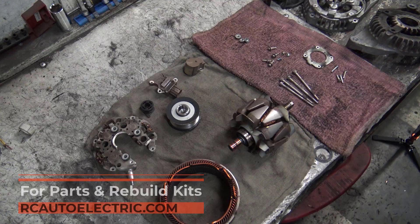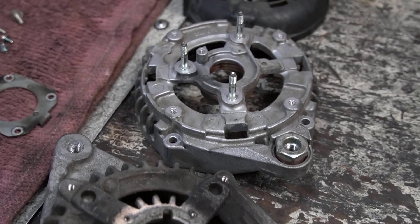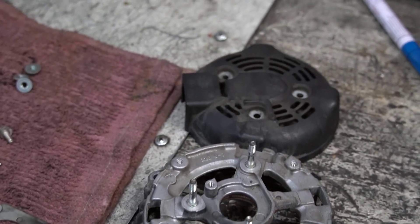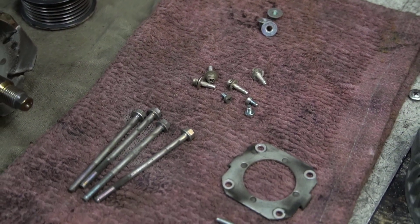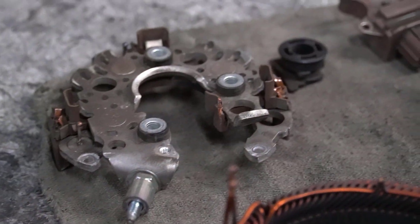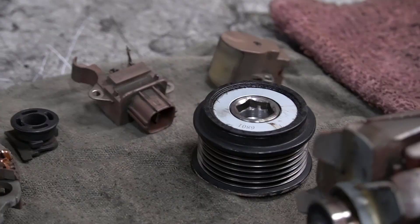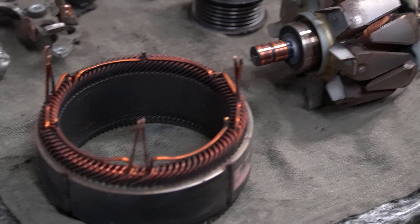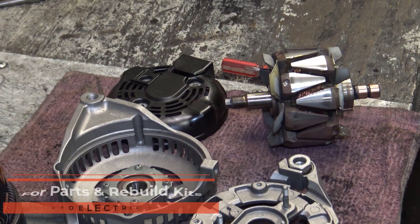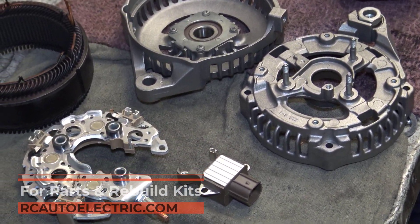From here, we'll inspect every component and replace what's worn — rectifier, voltage regulator, bearings, brush holder assembly, and slip ring if needed — before rebuilding it into a dependable, long-lasting unit. For replacements, we carry direct-fit units for all years and models as well as upgrade parts, including high-amp rectifiers, stators, and rotors, all available through our online store with wide availability in stock.